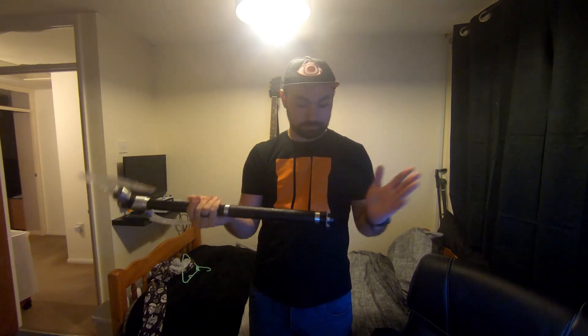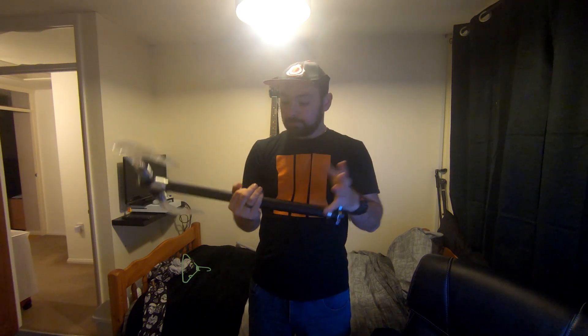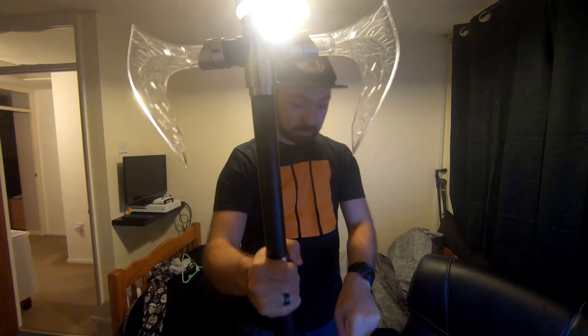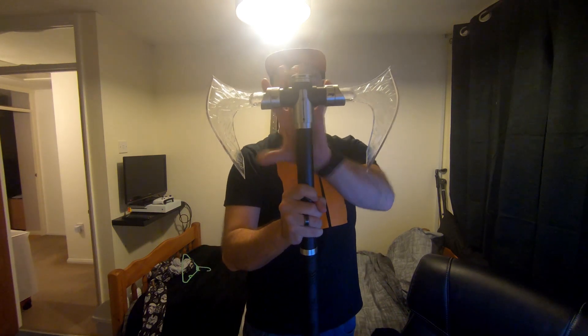I can't do any spins because there's a light right above me. First things first, let's go over the design. It is basically 100% metal — the main body or hilt is metal with a leather wrap on it. When this is illuminated it looks fantastic.